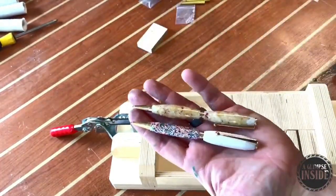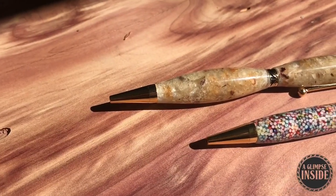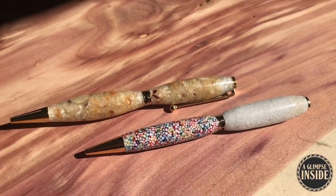And just like that, there you go — two pens made out of materials that have meant a lot to me in my past. I think they turned out absolutely beautiful. They're a conversation piece and I'm so happy with how they turned out.